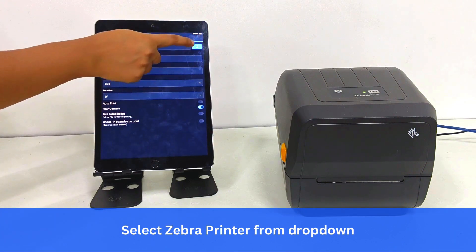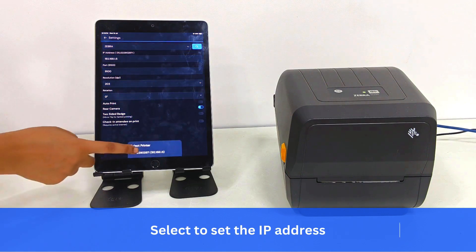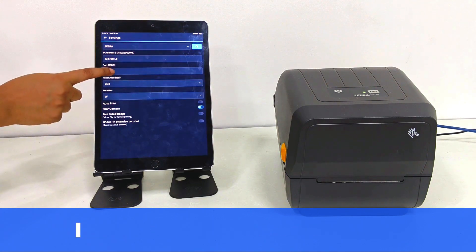Select Zebra Printer from the drop-down menu. Scan to get the IP address, then select to set the IP address, and set the port.